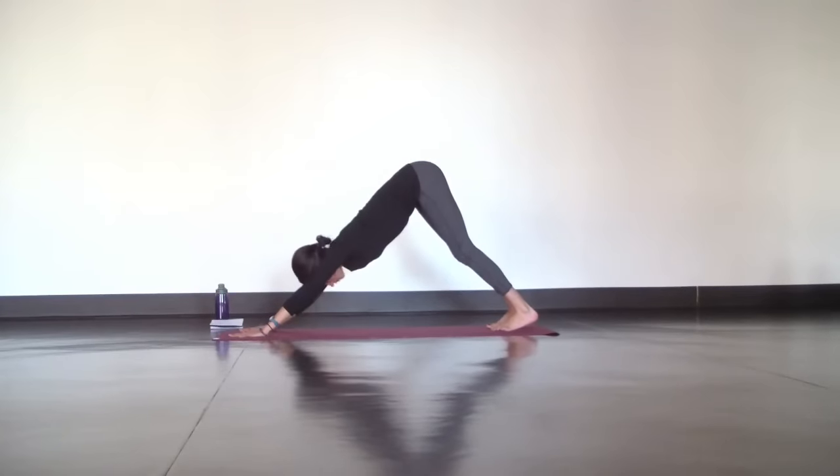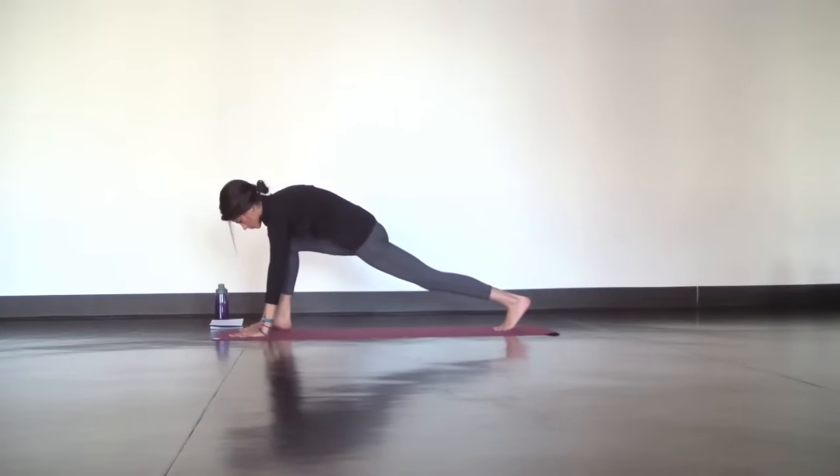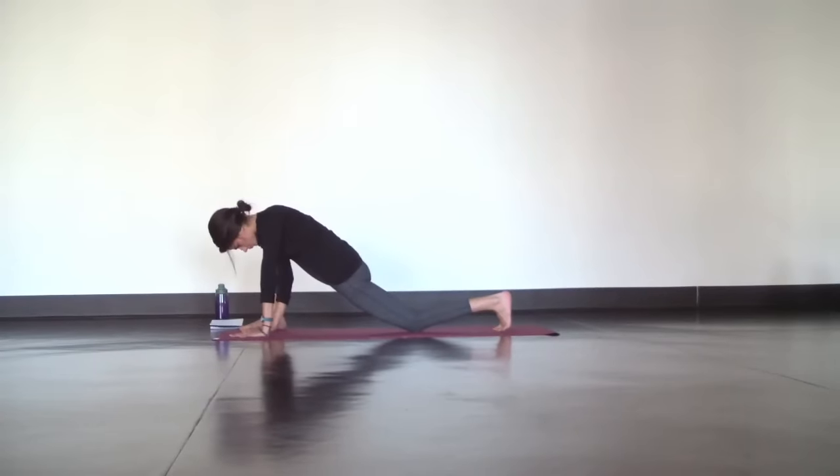From here, step your right foot outside of your right hand for a runner's lunge. Toe heel your foot up if you need to and then lower your back knee down to the mat, sink into your hips, and let your head hang heavy as you deepen your breath. Try to relax the muscles in your hips and breathe deep like you were sending this breath into the areas that are demanding the most space.